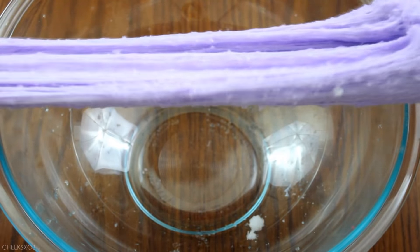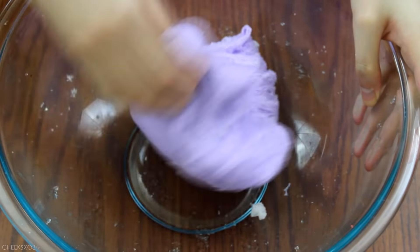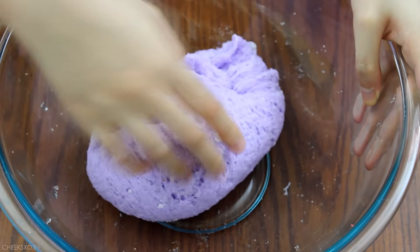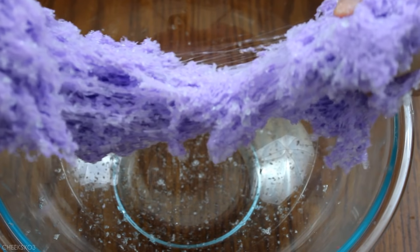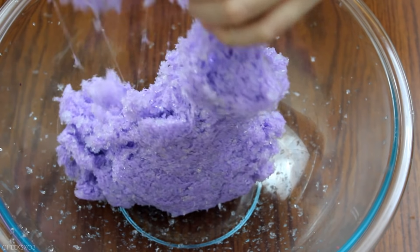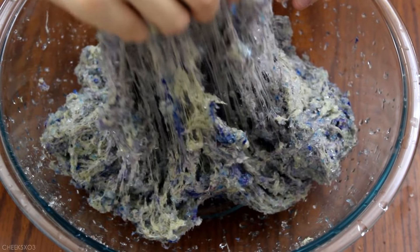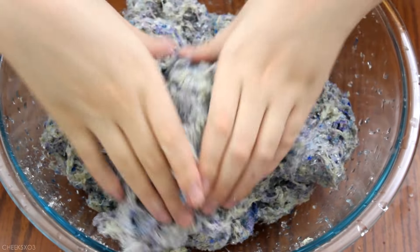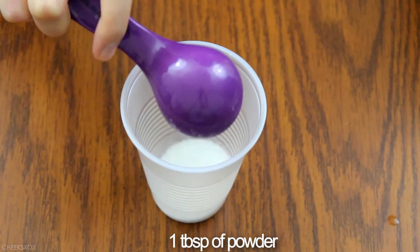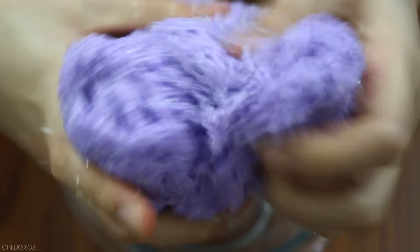Right away you can definitely see it resembles a cloud texture, however the more I played with it and kneaded it, it just started to rip easily. It doesn't stretch smoothly and it kind of just became a mess — a lot of residue comes out. I think what happened was it absorbed too much of the slime, so I thought adding more slime might help but it kind of just became an ugly mess.